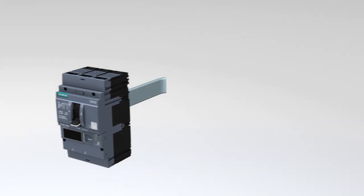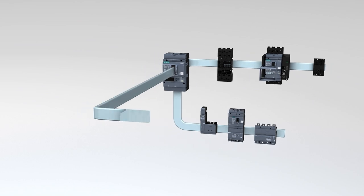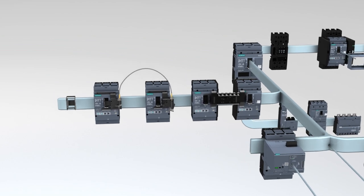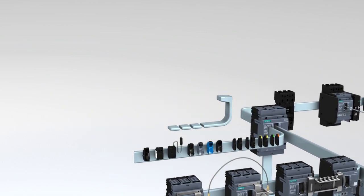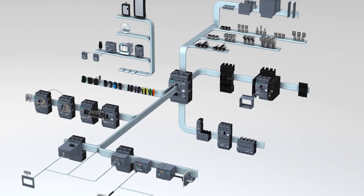The systematic approach of the 3VA Molded Case Circuit Breaker becomes visible especially when it comes to accessories. A broad spectrum of devices offers almost limitless possibilities for expanding functions, and the accessory components fit both series.